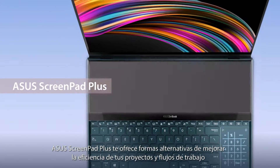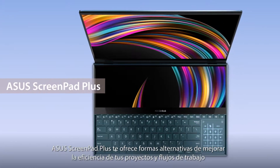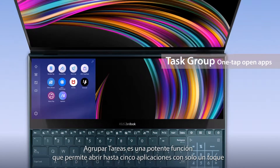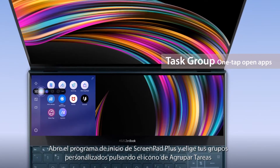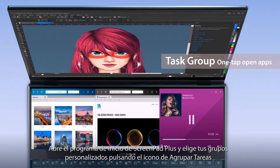Asus ScreenPad Plus gives you alternative ways to improve your efficiency when working on your projects and workflows. Task Group is a powerful function that opens up to five apps at the same time with just a tap. Simply open the ScreenPad Plus launcher, then tap the Task Group icon to choose your customized groups.